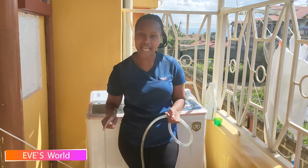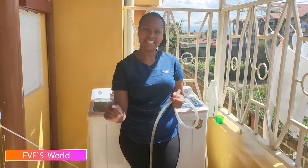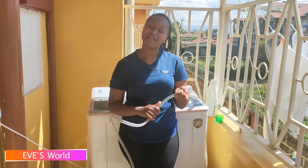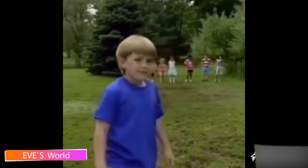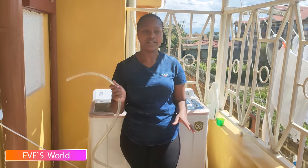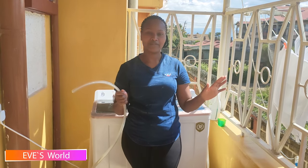I'm a happy mom because my clothes are clean and I'm done cleaning — just that simple, guys! Kindly do subscribe, like, comment, and share. Thank you for tuning in — until next time, I love you, bye!